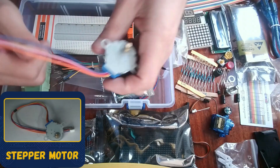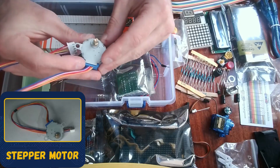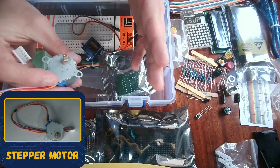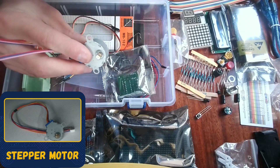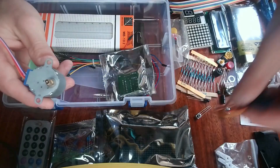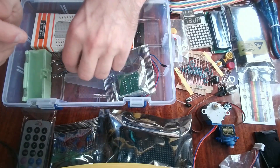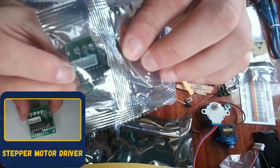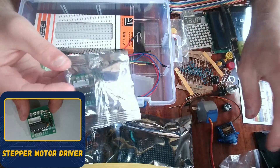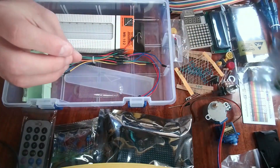Here we have a stepper motor — a very popular and common component. This is a 5-volt DC stepper motor. A stepper motor is somewhat similar to a servo, but while a servo can go to a specific position, a stepper motor moves in discrete steps and rotates in steps. If you need precision on how far or how fast you're turning something, the stepper motor is great. We also have the stepper motor driver, which connects to the motor and then to the Arduino so you can control the motor.